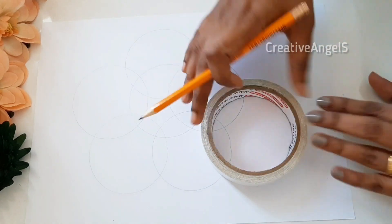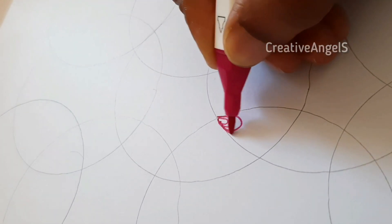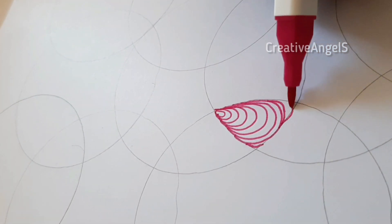I've been using masking tape with a circle. I've been using a few circles. I've been using a pompom. We use some markers here. Then use a circle on some other circles.